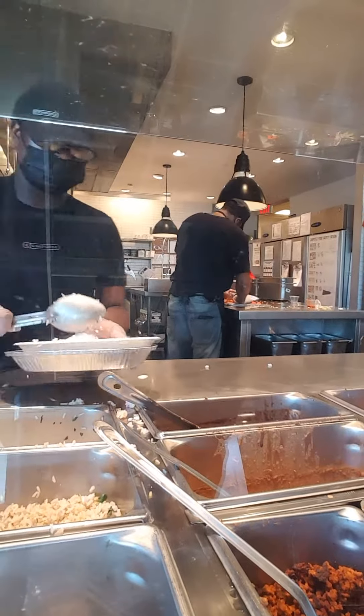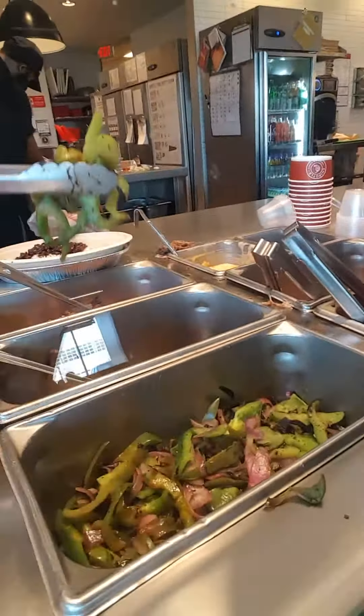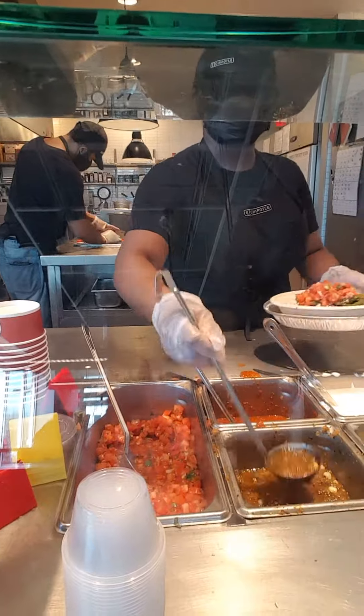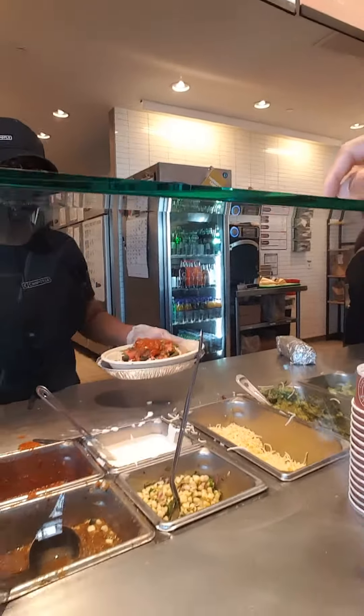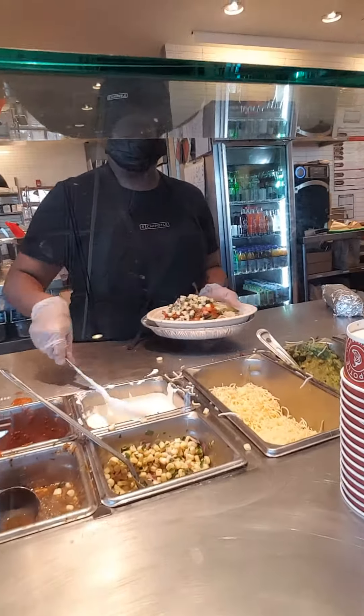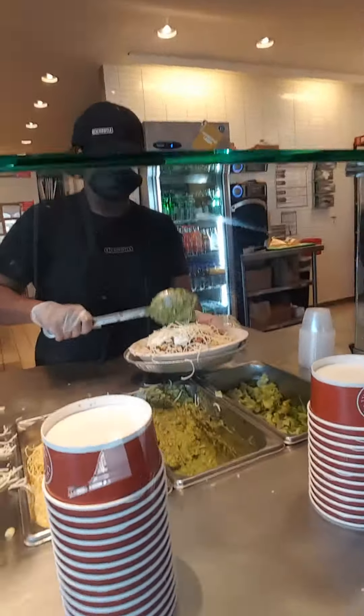Same white rice — not a brown rice type of guy. I'm gonna have the veggie thingy in my bowl, then some tomato, and then this sauce. Put the fruit salsa in there, then the corn, and then I'm gonna have sour cream, cheese, and guac. You gotta fill up the veggie bowl with all the vegetable things.